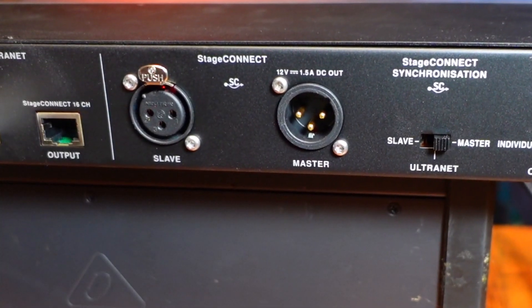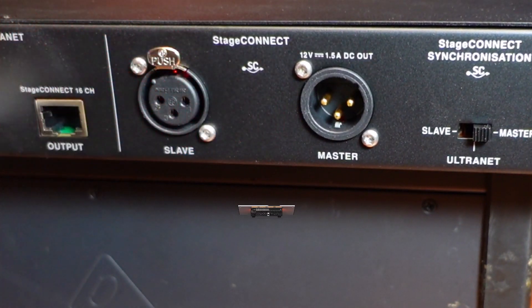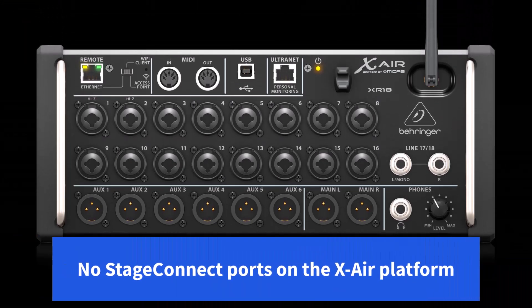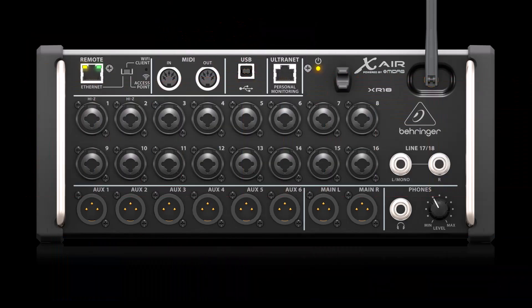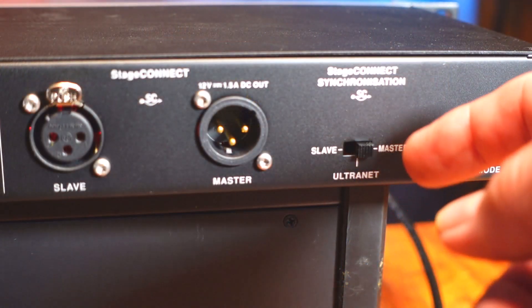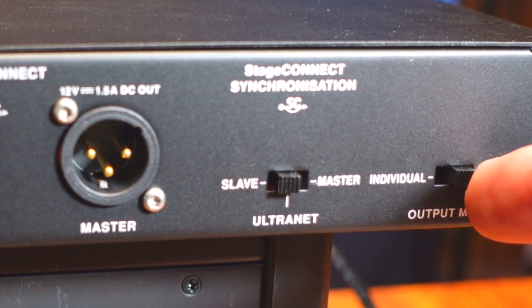The Stage Connect ports are for using this with a device that also has Stage Connect abilities. There are no Stage Connect ports on the XR18. There are two switches. We want to set this switch to Ultranet and we want to set the output mode to be individual.